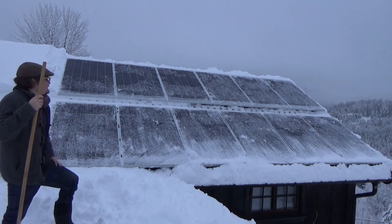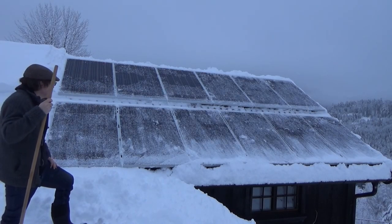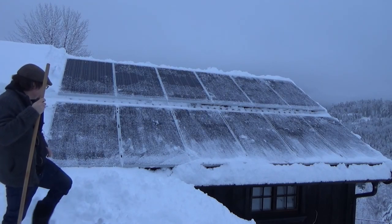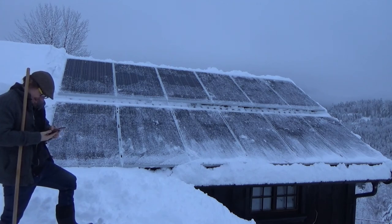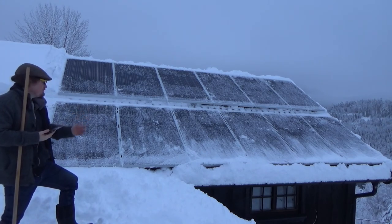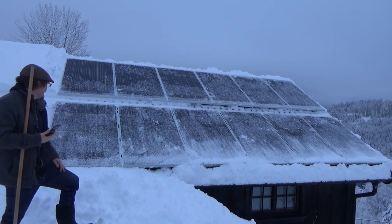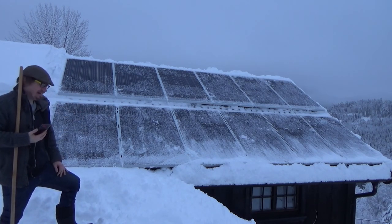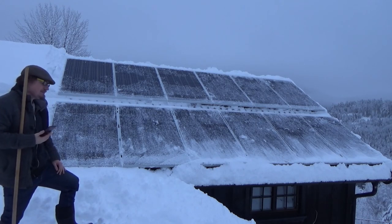That's pretty much the best state I can get them in for now. How much are they producing? 5 watts of power out of 3,000 when they're all as clear as I can get them. So let's hope they clear themselves a little bit more.